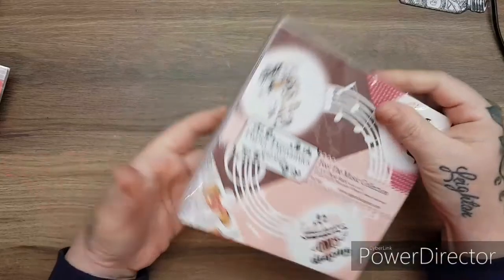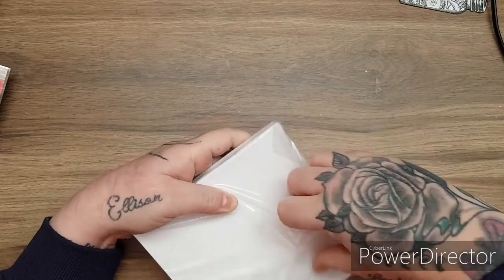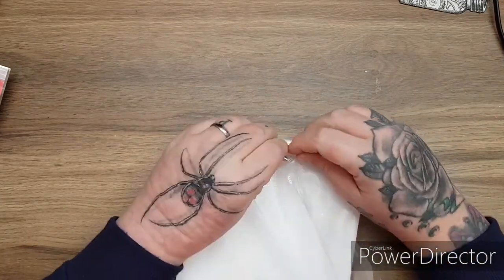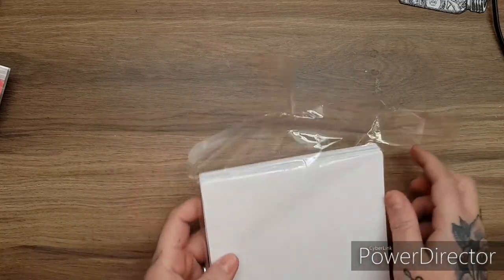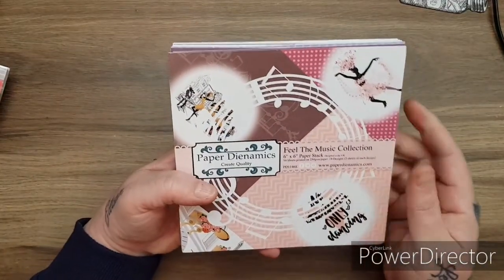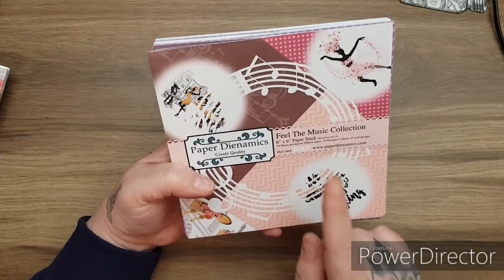This is a huge kit, guys. Then you get this pack here - I'm going to take it out so I don't get too much reflection. You get this huge stack - a six by six paper stack that is 54 sheets on 250 GSM.